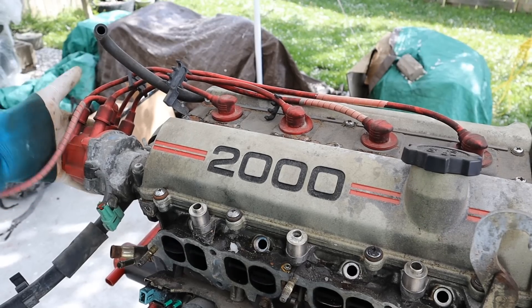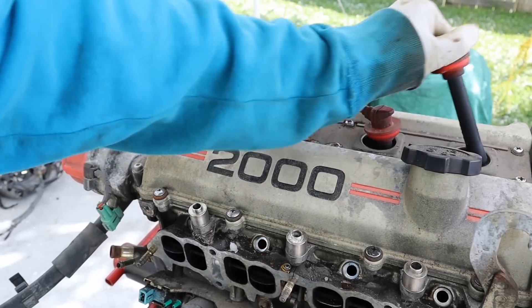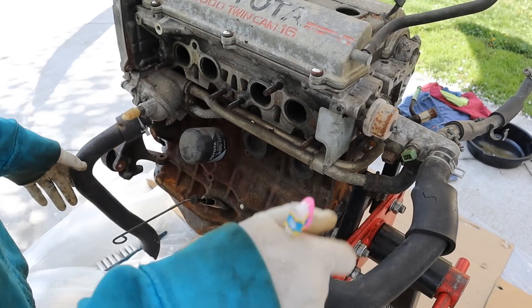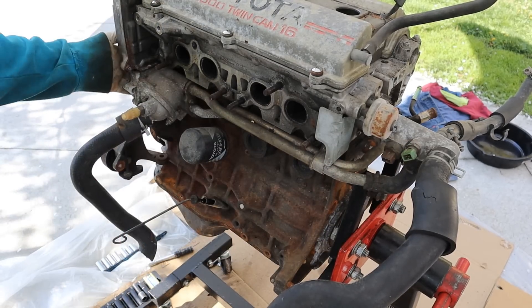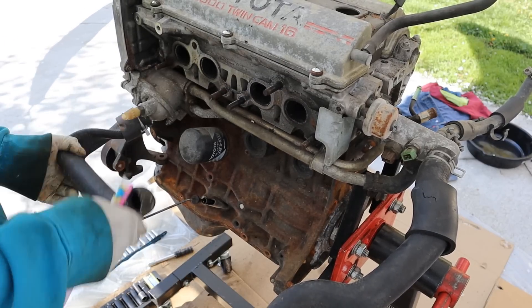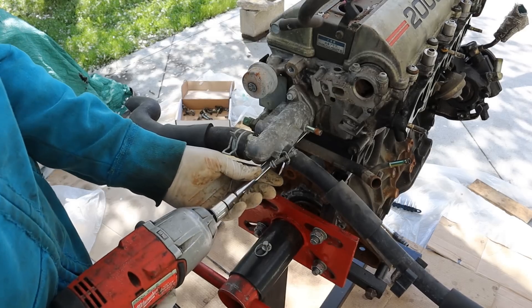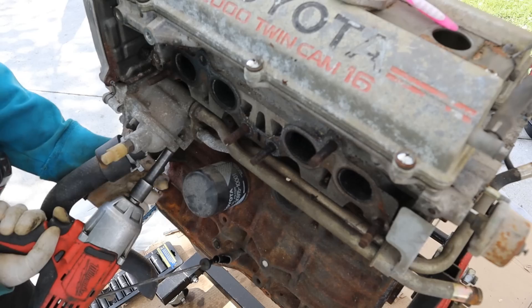Next we're going to take off the ignition system. Here we have the distributor and spark plug wires — you don't need any tools for those, they just pop right off. Then I'll pull out the distributor. Taking a quick look at the cooling setup: it's pretty simple. You've got upper and lower radiator hoses, a coolant temperature sensor, and a water pump driven off of the timing belt just behind the thermostat housing. These two hoses here are the thermostat bypass and another going to your heater and throttle body. Let's get the coolant inlet and thermostat off.